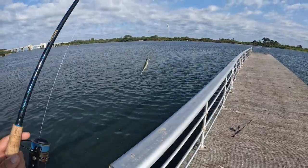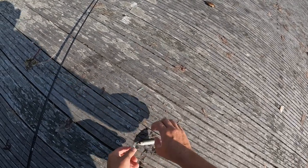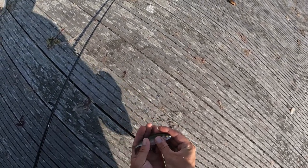There we go. Oh no, this is another big eye scad. I had one the other week. Kind of cool.